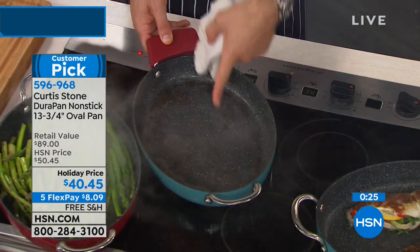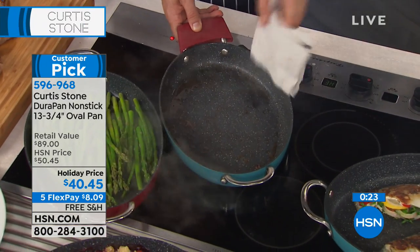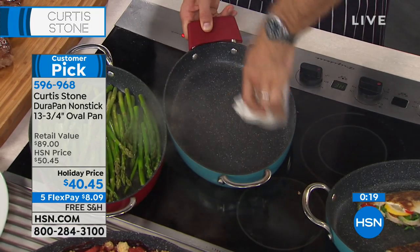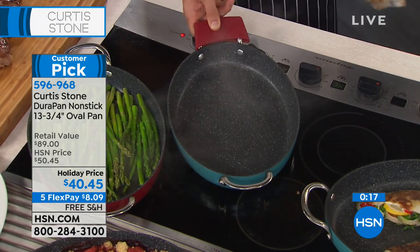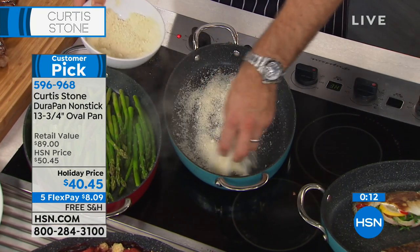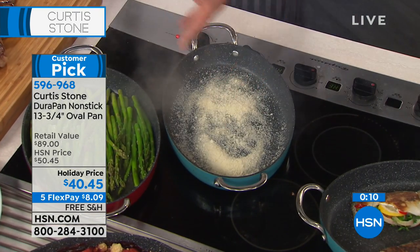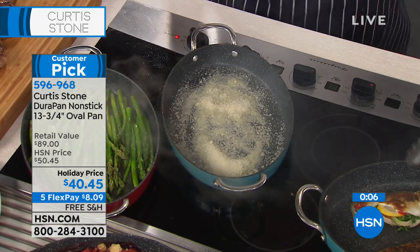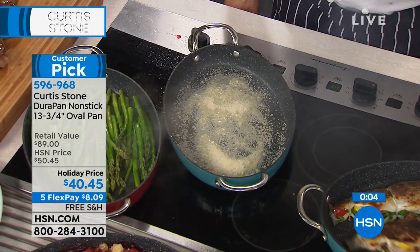There have been times I tried to make little lamb lollipops for my son and had to do it in two batches — that's more time, more cleanup, more mess. Let's talk about the cleanup here: I just cooked those three steaks — watch, I'm going to go in with a towel and give it a real quick wipe. Look — the pan is spotless. Now let's get silly: I've got some parmesan cheese; let me throw it in and burn it onto the pan to show what happens.